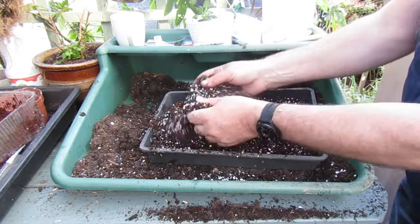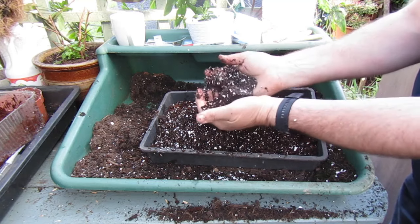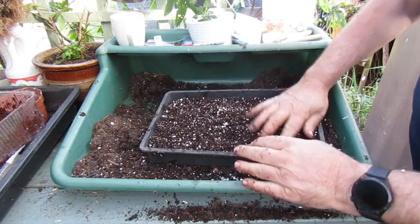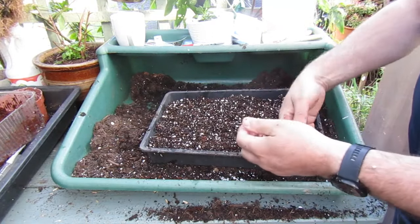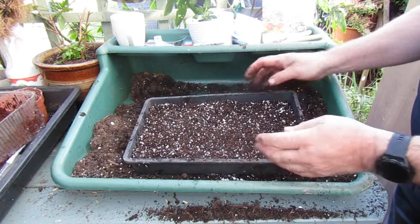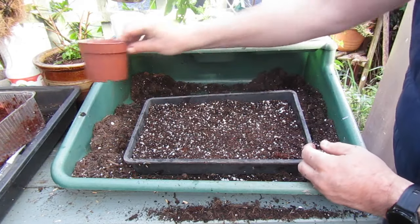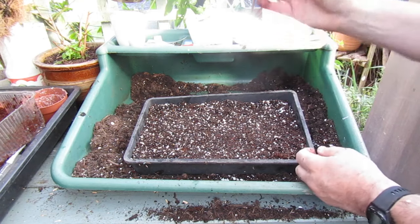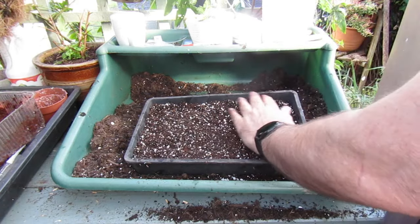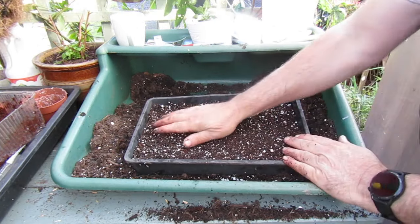And we're left with this lovely mix — once you touch it, it just feels nice. The moisture's kept in by the coco coir, and the perlite gives the aeration. And that's our potting mix ready for sowing. If we follow the principle three, two, one — three compost, two coco coir, one perlite — we'll end up with a lovely potting mix.